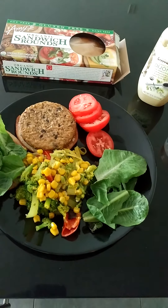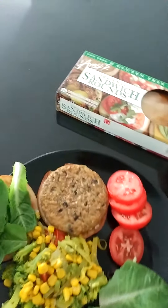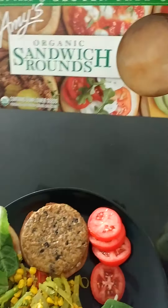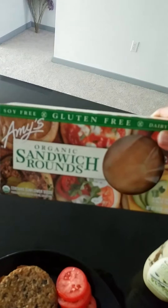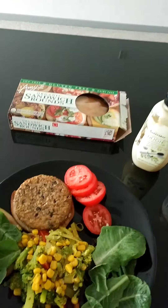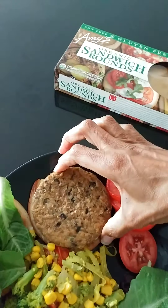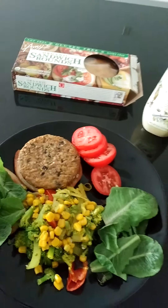I haven't had a burger in — I can't tell you how long it's been. I found organic sandwich rounds, which are gluten-free, dairy-free, completely organic, and bean burgers — black bean burgers.